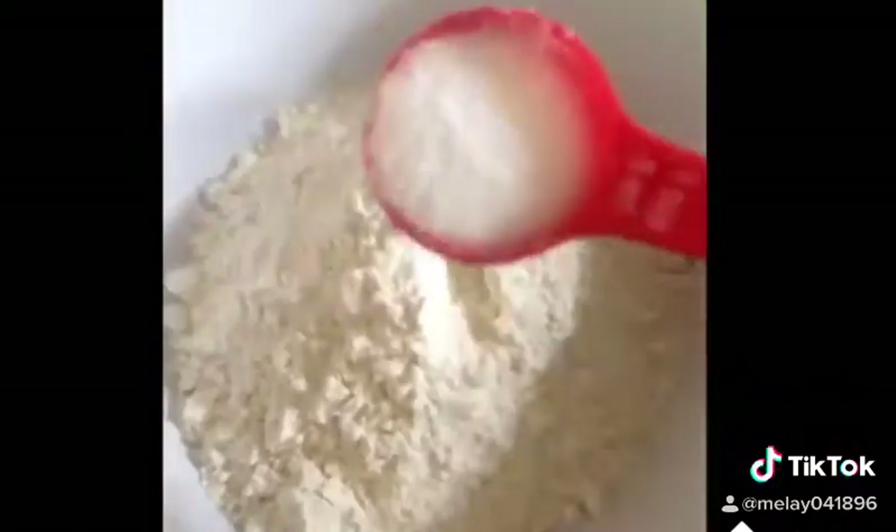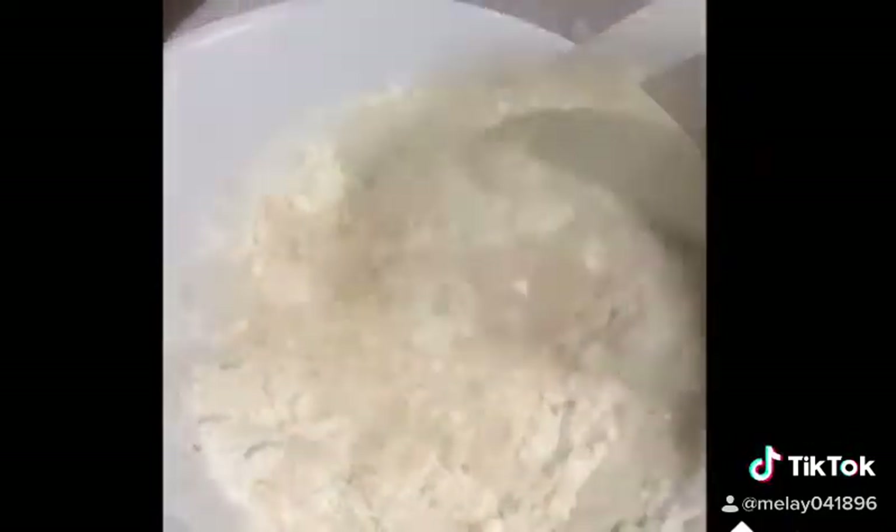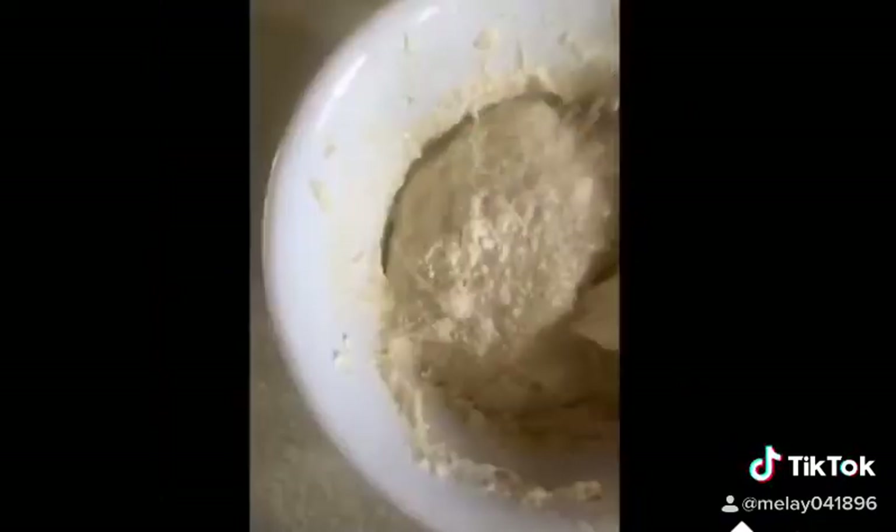For dry ingredients, 2 cups of flour, add 1 teaspoon of salt, 1 tablespoon of olive oil, add your yeast mixture, mix and knead for 10 minutes.